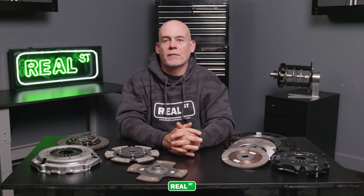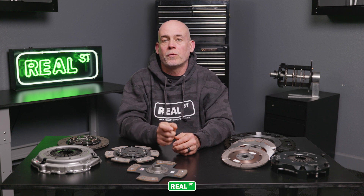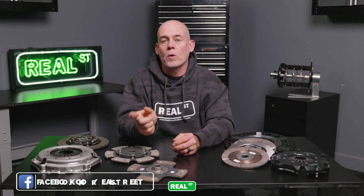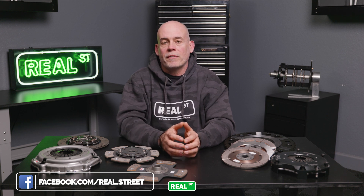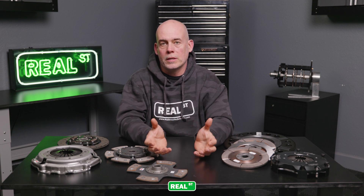One of the things you'll notice when shopping for an aftermarket clutch is that manufacturers will assign a torque value to different clutches — saying this clutch will hold 425 foot-pounds of torque, or this one will hold up to 40 percent more torque than stock. You need to understand that these values aren't found through some scientific method; they're found through user feedback and experience gained over the years.